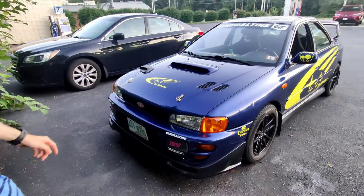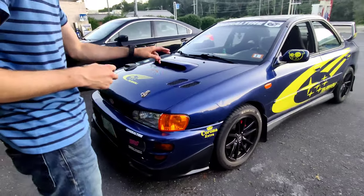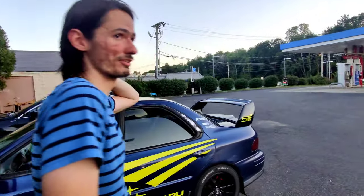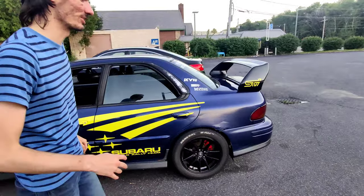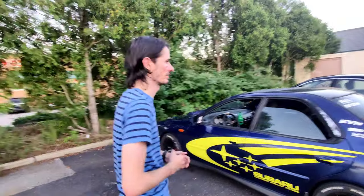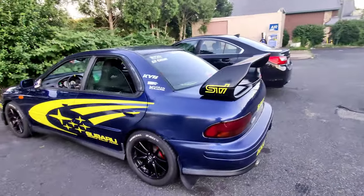Second gen Impreza, JDM badge, eBay front lip, fog light covers, JDM Kouki corner lights. Do you have the fog lights under there? Yes, I do. But I don't drive it in the winter anymore so I just take the covers off. If I ever did rally this, I'd take them off so I can have the extra lighting. Right, with the Version 5/6 rear wing with a third brake light.